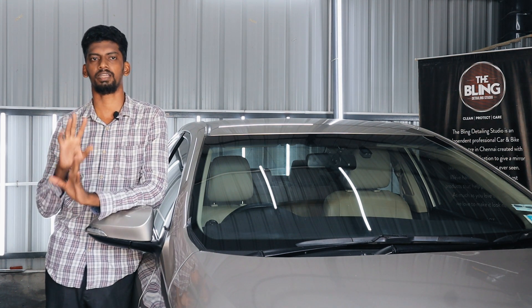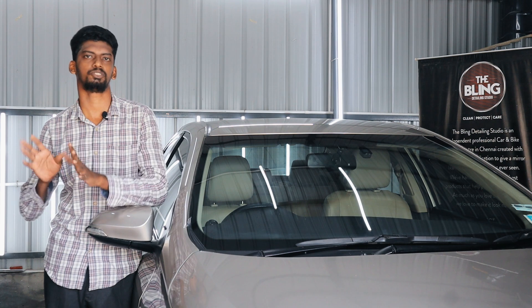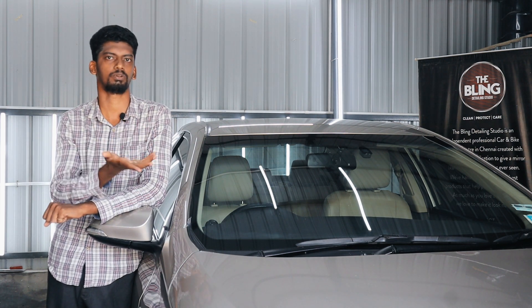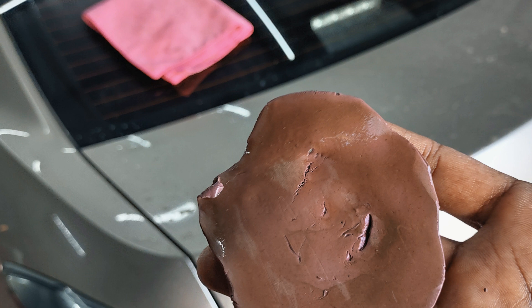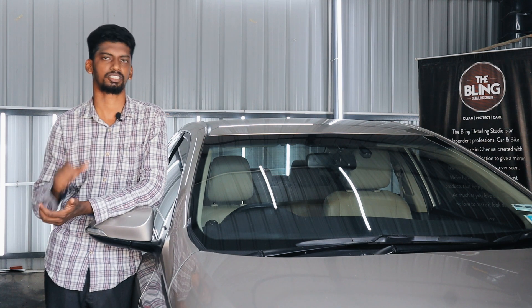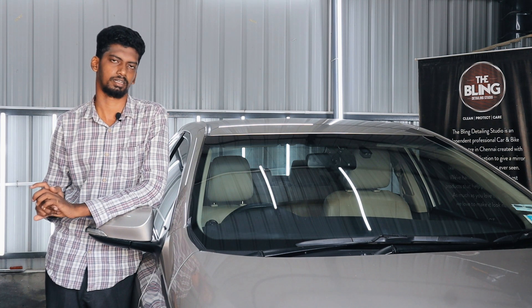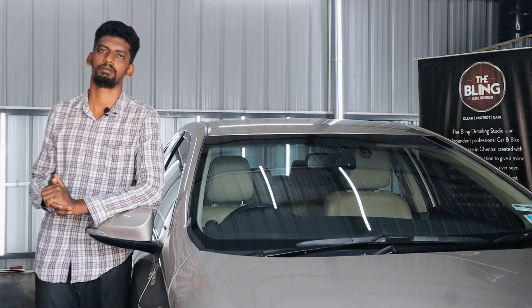The main reason we are here is that we are looking for a professional product to address paint damage. We will do three rounds of clay bar treatment, followed by three-stage paint correction: first level compounding, second level finishing polish, and final protection layers.